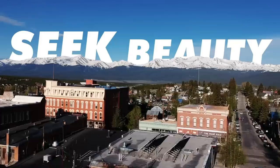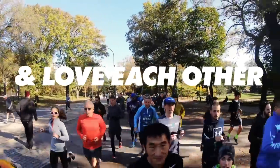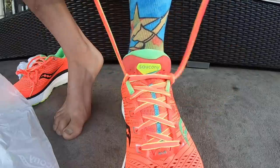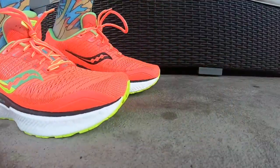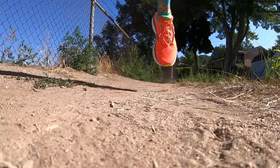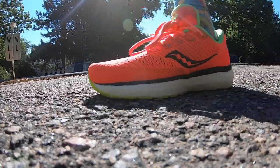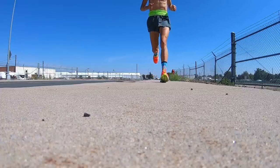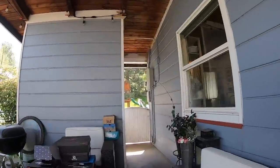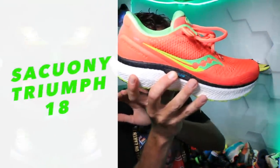Question of the day. Well, this is going to be interesting. I've asked this before, but it's been a long time for these running shoes. Let's go. Here we go. Saucony Triumph 18 into the studio. First impression run.